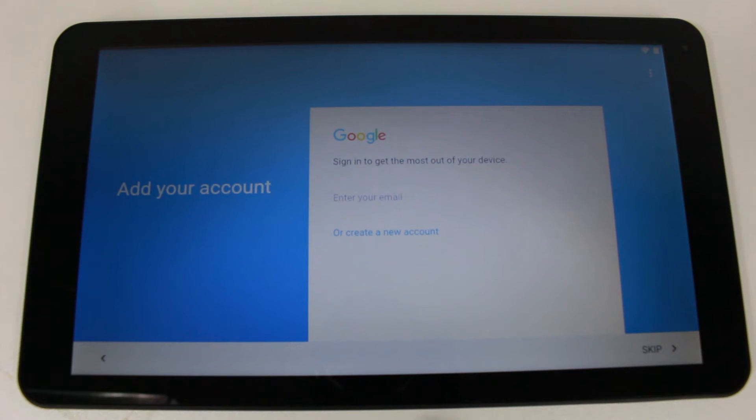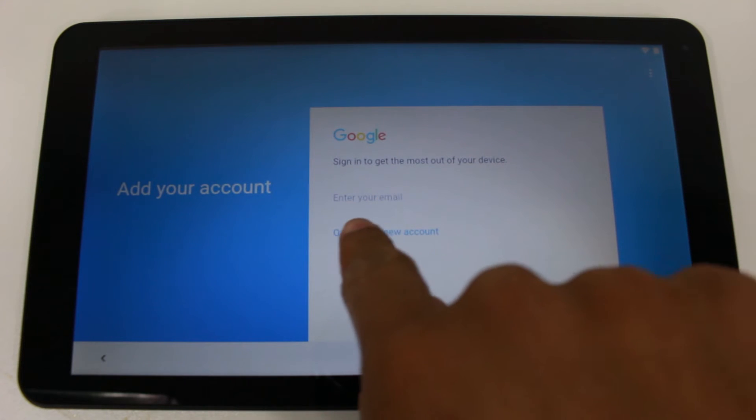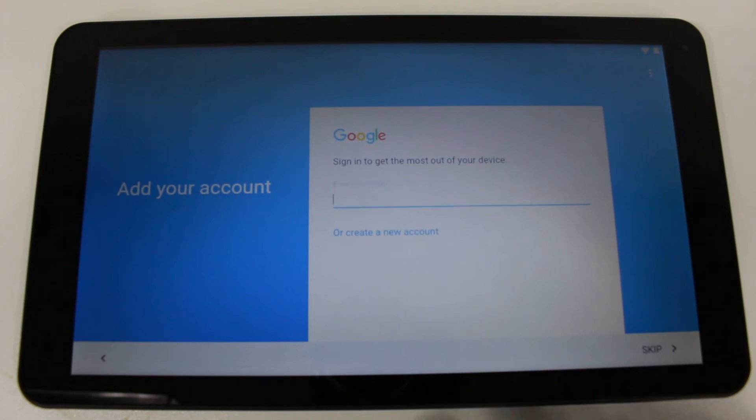Now you're going to put in your Gmail account and password. If you don't have one, tap 'Create a new account.' If you do have a Gmail, go ahead and enter it right here — just tap where it says 'Enter your email.'